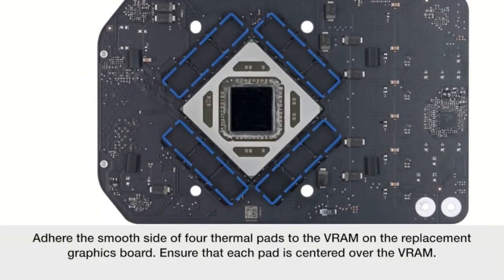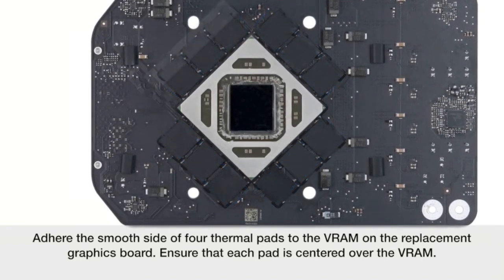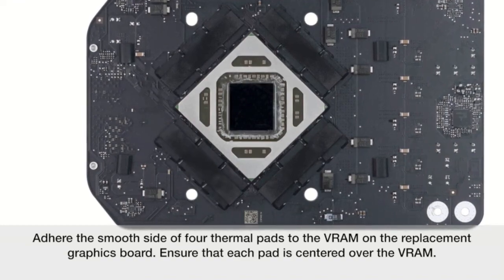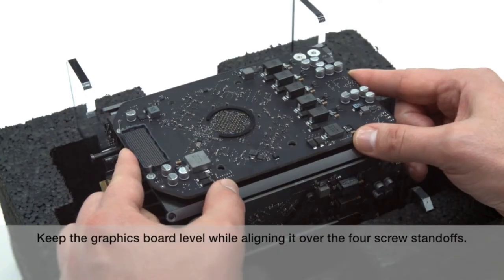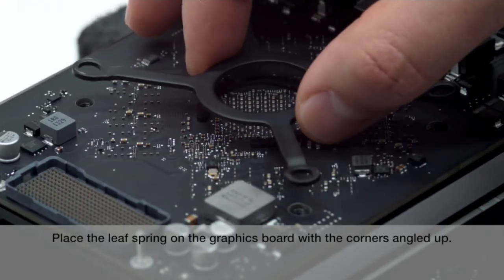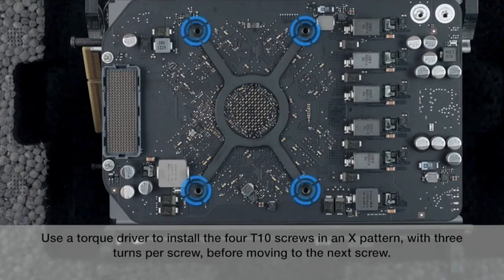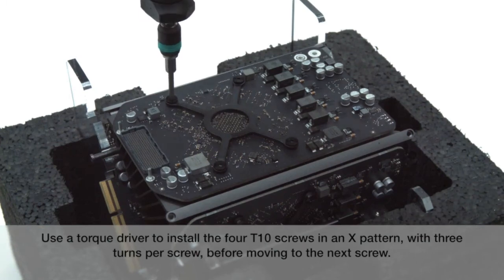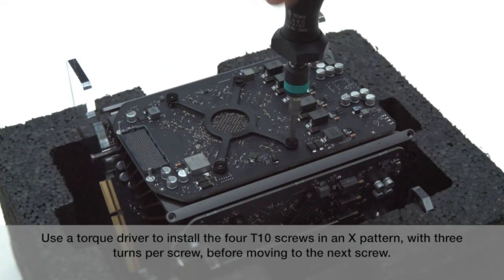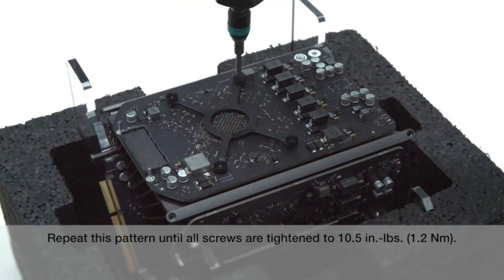Adhere the smooth side of four thermal pads to the VRAM on the replacement graphics board. Ensure that each pad is centered over the VRAM. Keep the graphics board level while aligning it over the four screw standoffs. Place the leaf spring on the graphics board with the corners angled up. Use a torque driver to install the four T10 screws in an X pattern with three turns per screw before moving to the next screw. Repeat this pattern until all screws are tightened to 10.5 inch pounds or 1.2 newton meters.